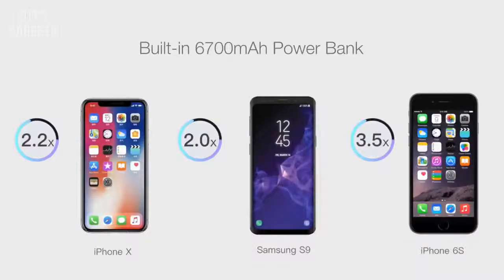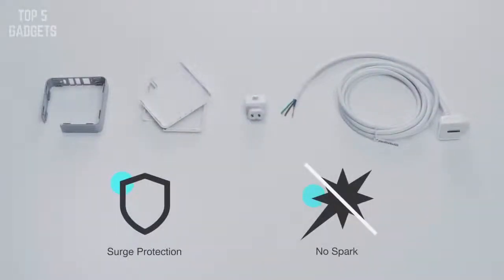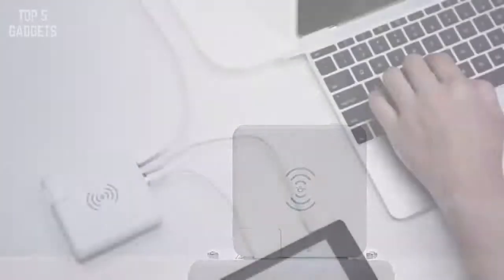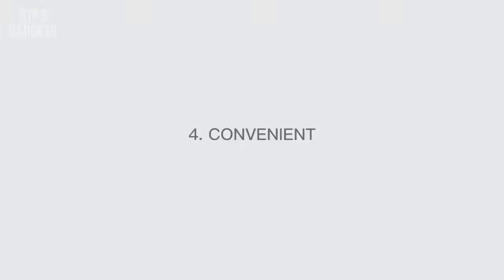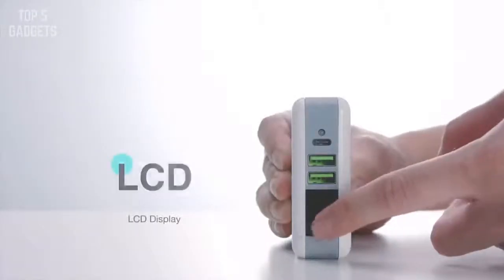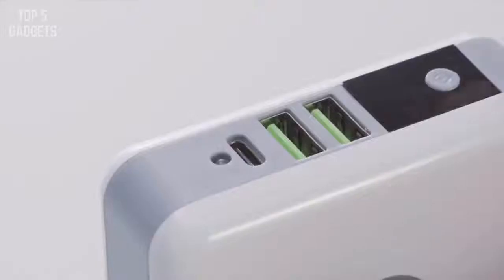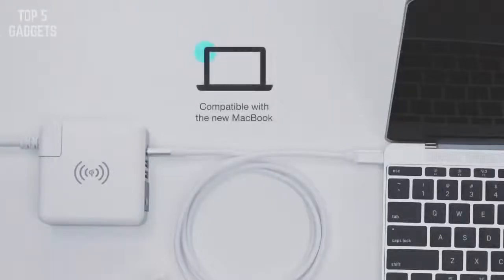Number three: safe and durable. Chi Plus's output stabilizes current and voltage, providing efficient fire protection for long-term use. This protects you and your electronics. Number four: convenient design. The LCD display screen conveniently shows the power bank's reserve. It is very convenient to power your USB-C device and even power your MacBook.